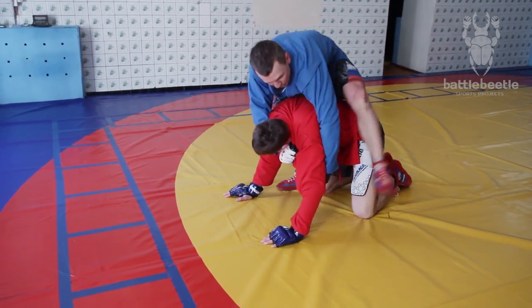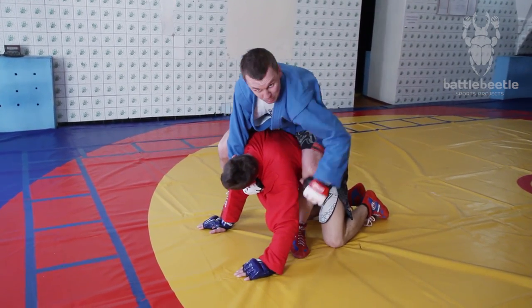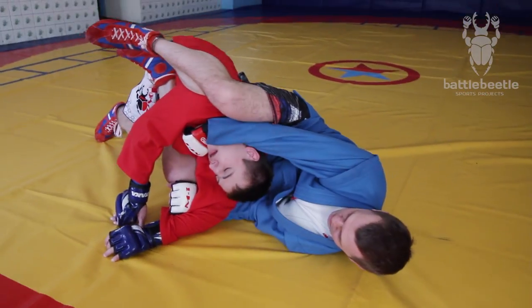Then I step over his back, keeping my left foot in between his knees. My right leg goes onto my choking arm. Now I'm falling down on my left shoulder.